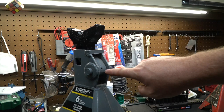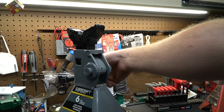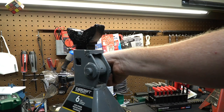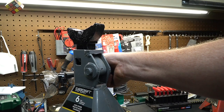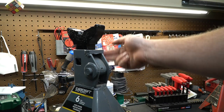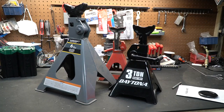Number three: there is a fail safe built into the pawl and the release arm. This pin is designed to fail if you were to accidentally lift up on it while there was a vehicle or a load on top of the jack stand. As you lift up on this arm, it has to lift the ratchet arm just a little bit before it disengages. Because the weight of the car is on it, hopefully this pin will shear and bust off, and this pawl will jam itself into the ratchet arm so you won't have a catastrophic failure.